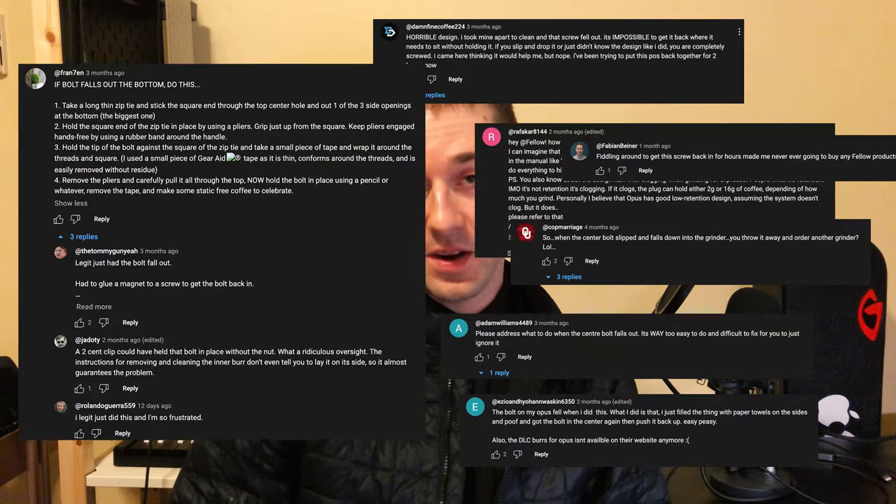If I was working on the Opus Gen 2, here are improvements I'd like to see: fix the hopper beep going off early; make the ionizer more powerful or add another one. The burrs are really easy to take out and the chamber is easy to take apart, but very hard to put back together. There's a little pin bolt that can fall into the chute of the grinder, and once it does it's a nightmare to get back in. The DLC burrs come with a special tool to help get that bolt back in correctly.